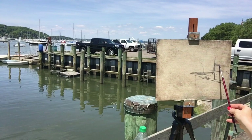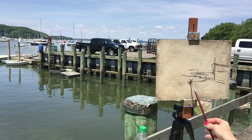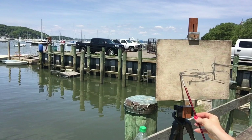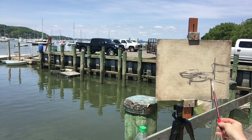I have the canvas toned with just a real general burnt sienna and ultramarine blue. I took in the whole scene and I'm thinking about where I want to place the objects. I'm just using a simple dark mixture of ultramarine blue and burnt sienna, a little bit of gamsol, and just mapping out where I want the center of interest for the boats.